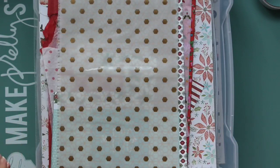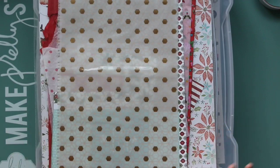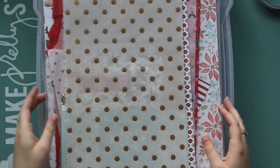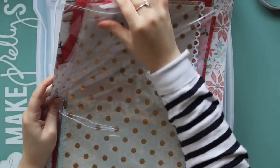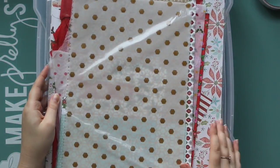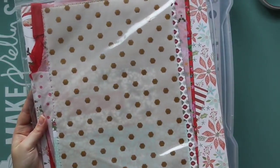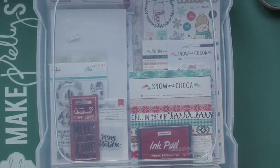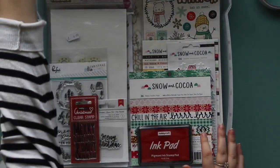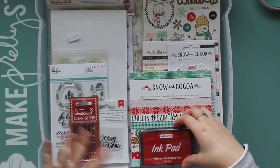I have quite a large stash of supplies this year. I bought quite a lot of stuff last year and I still have bits left over, so all of the papers in here and bits of vellum and tissue paper - that's all left over from last year, apart from a few sheets of paper from this year's November Brimble's box which was Christmas themed. Then I also bought the majority of the Crate Paper Snow and Cocoa collection.